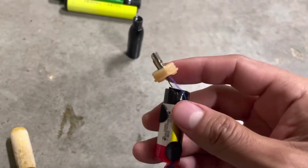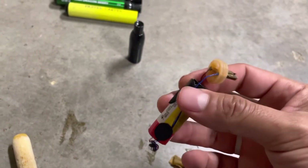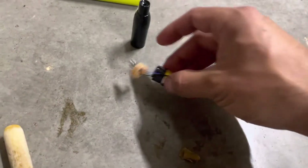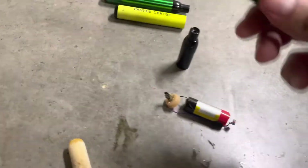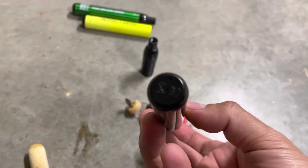Being partially charged means that after it does so many cycles — however many watt hours it'll last — it'll just die. That's how this works. I already checked the voltage on it and it's got zero volts. So that's a quick look at what's inside one of these disposable vape pens.